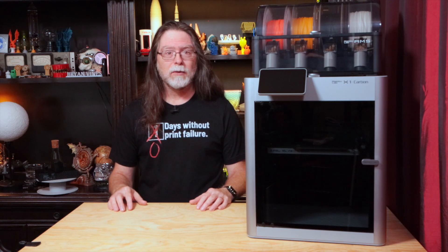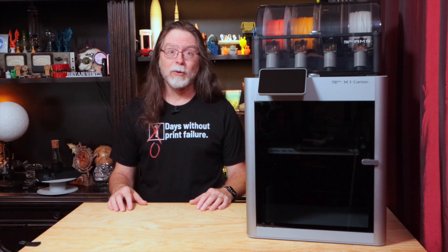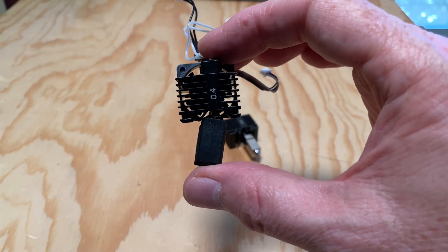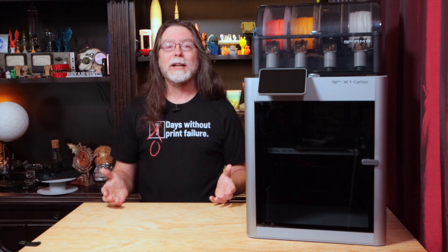So I canceled the print again, grabbed a flashlight, took a peek, and sure enough the hot end had taken one heck of a hit when it knocked that car loose. This does not look normal — so obviously I needed to replace the hot end.